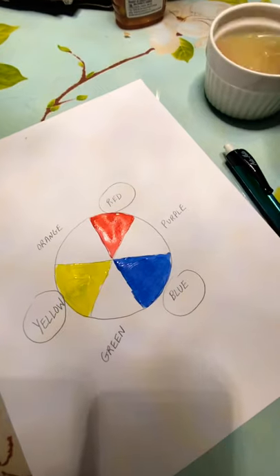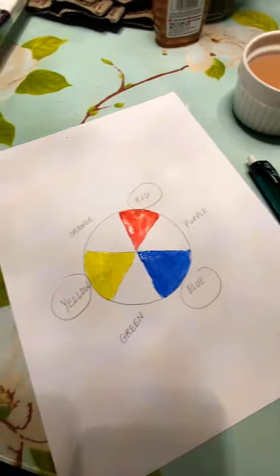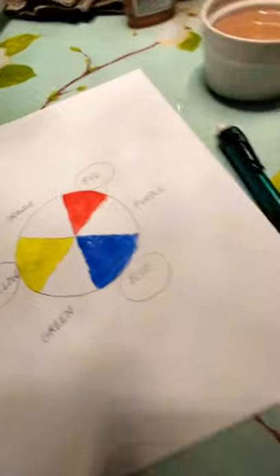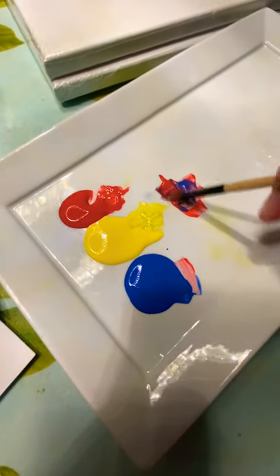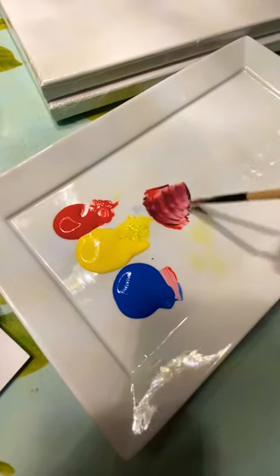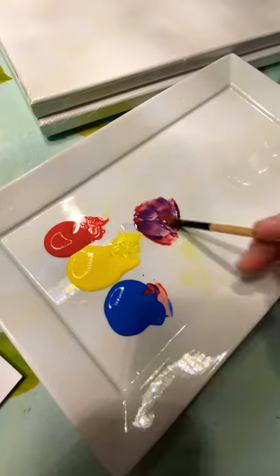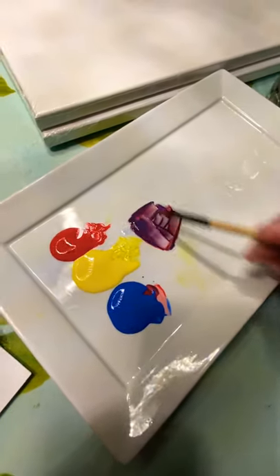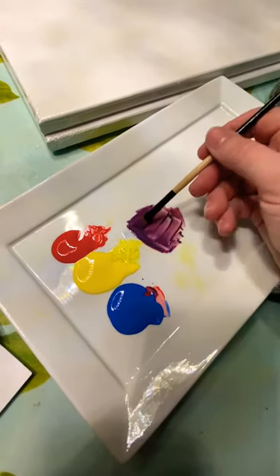We're going to be painting pretty fast so I wouldn't worry too much about that. Paper towel is your friend. So the first complement — I'm just mixing my red and my blue, and this will make purple. It's up to you what kind of purple you want: you can have a bluey purple or a more warm red-purple. I'm going to try to do an even mix of both.